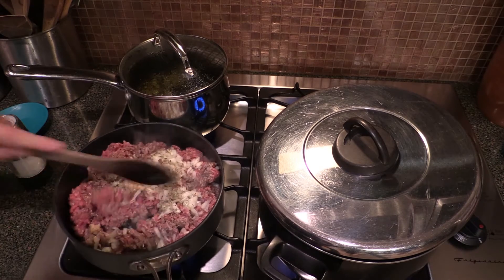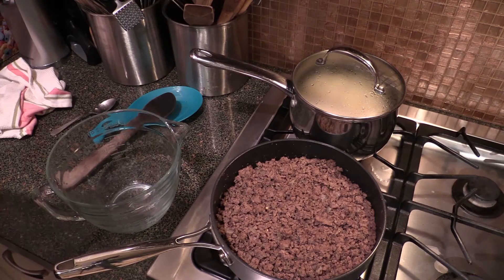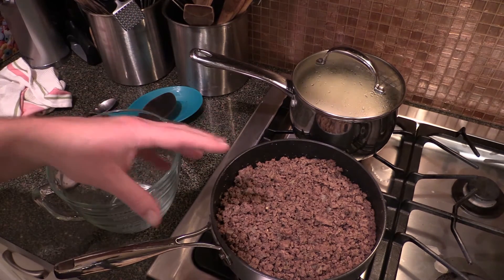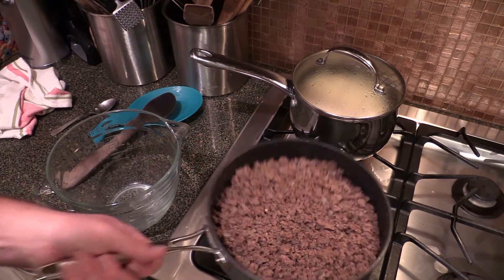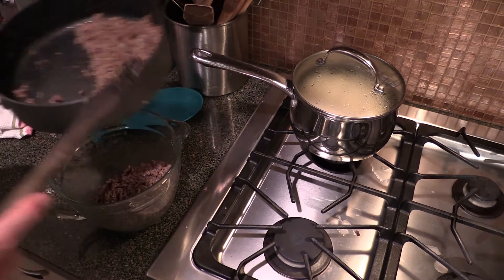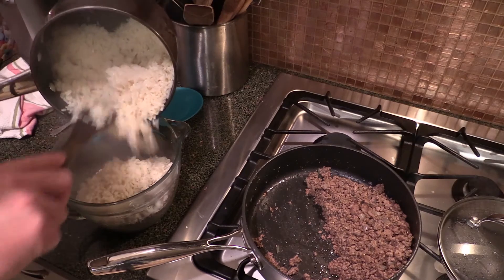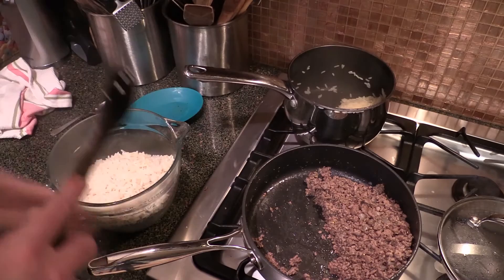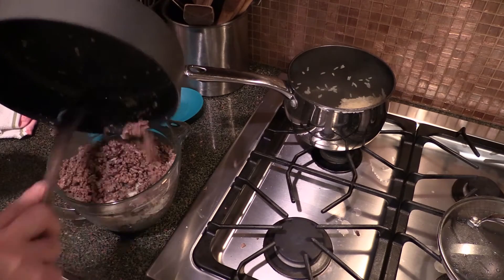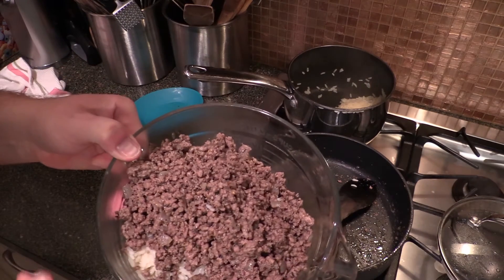We're gonna finish browning this up and wait for the cabbage to get done. Got my meat done — I did have to add some more salt, pepper, a little bit of garlic, some more red pepper, and a little bit of Italian seasoning to just spruce it up a little bit, but it's pretty tight. It's all cooked up, so we're gonna put it in this bowl. Rice is done — let's put some of our rice in there. I fluffed up the rice just a little bit. Rest of this meat in there — sure does smell good y'all.